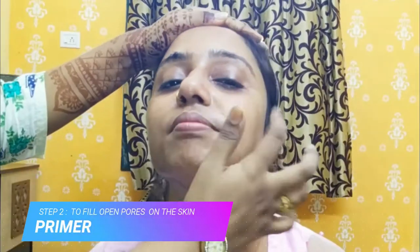Next I am using primer. Primer is used because it helps you to fill the pores and blur the blemishes.